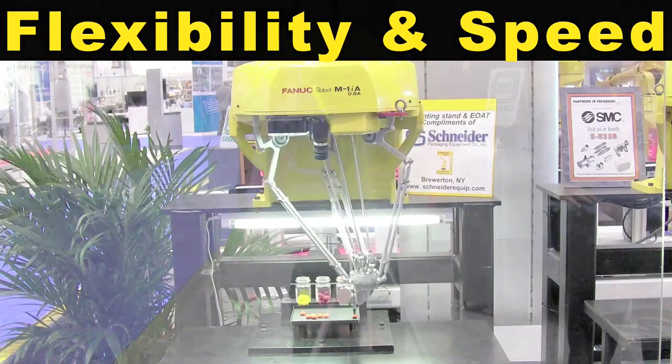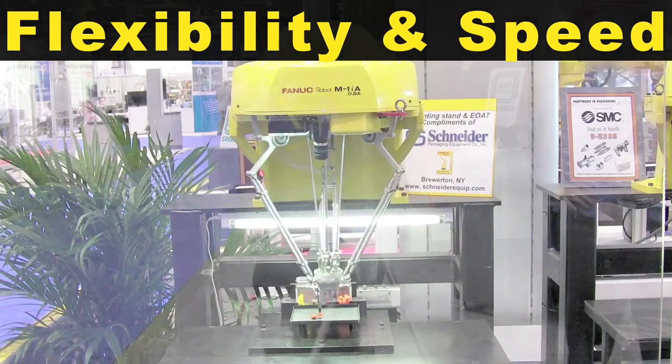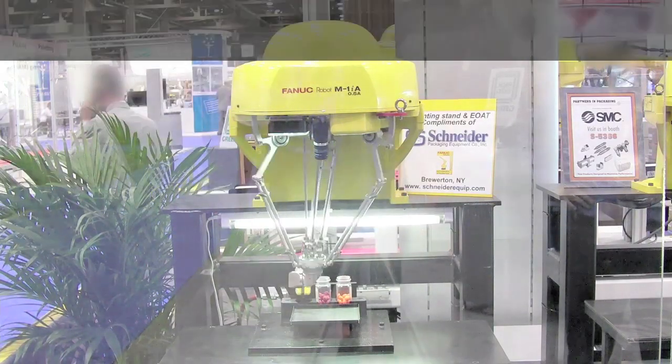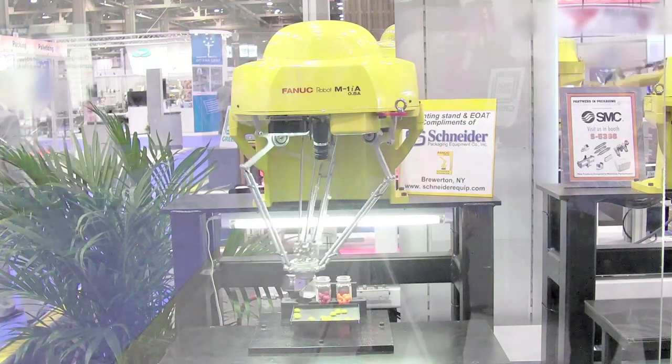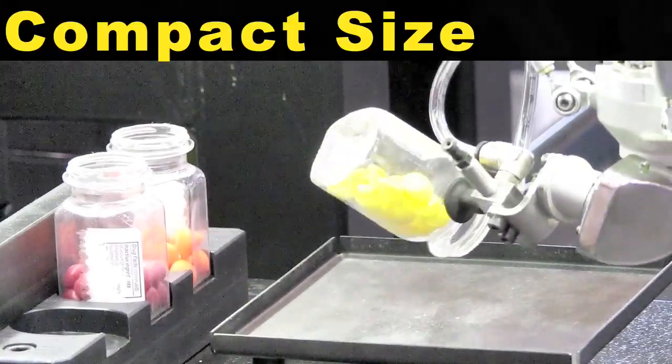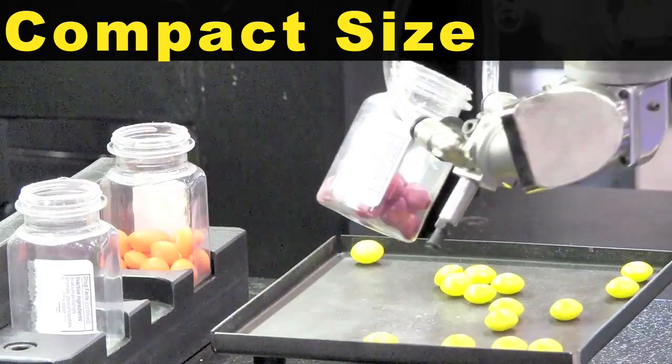The M1iA's flexibility and speed far exceed the capabilities of other vertically articulated or Scara-type robots. The M1iA's compact size allows operation in small spaces.